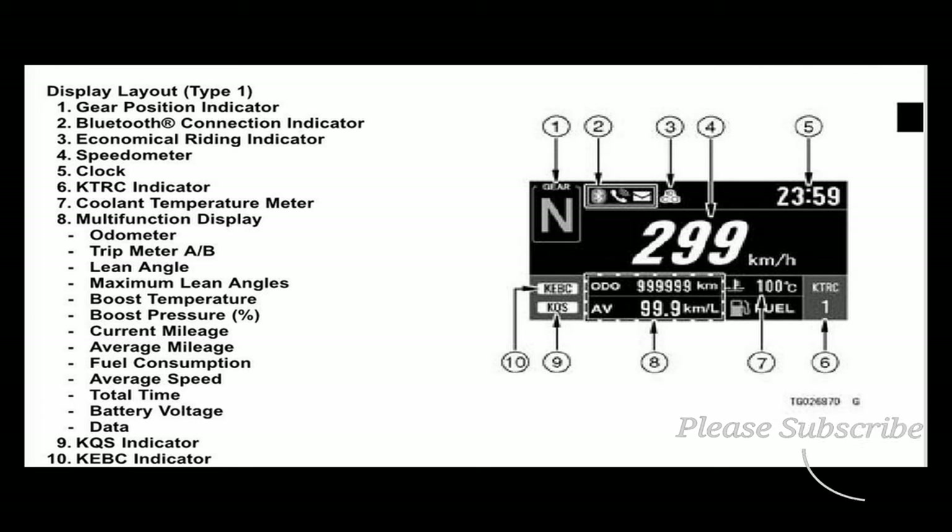Number seven is a coolant temperature meter; number eight is a multi-function display which includes odometer, trip meter A and B, trip miles, lean angle, maximum lean angle, boost temperature — this bike is supercharged — boost pressure, current mileage, average mileage, fuel consumption, average speed, total miles, battery voltage, KQS indicator — KQS is Kawasaki's quick shifter — and KEBC indicator — KEBC is Kawasaki's engine brake control.